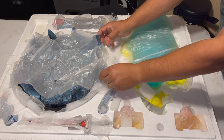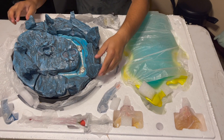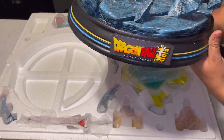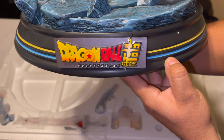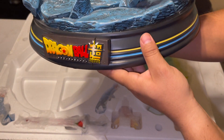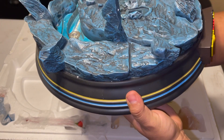The size of this thing, man. Just the base itself is freaking huge, guys — look at this thing. Look at the detail on it. It says Dragon Ball Super and has a bunch of white protective bits all around it, but I'll take those off once I set it up. Look at the detail on this thing.